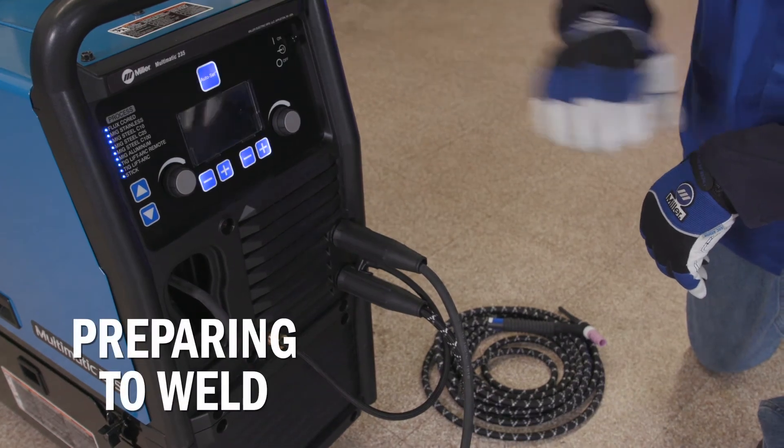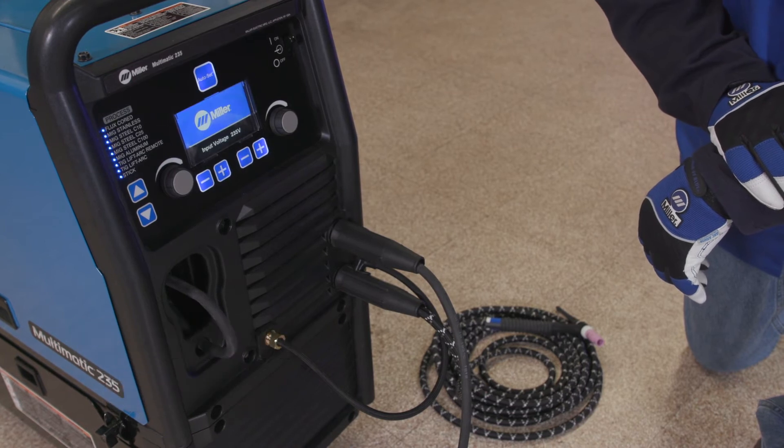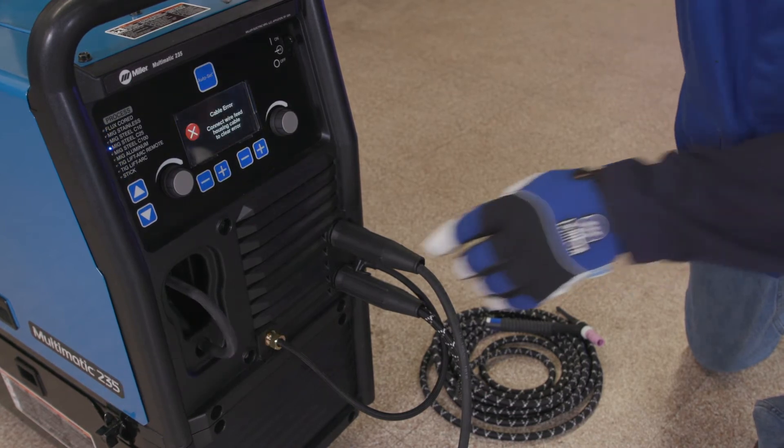Power up your machine. Next, select a TIG process.